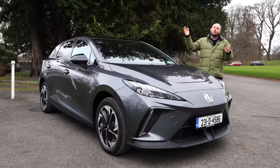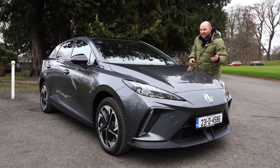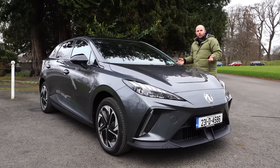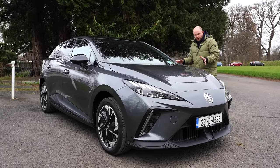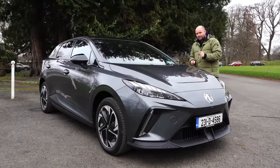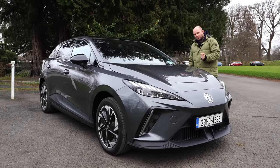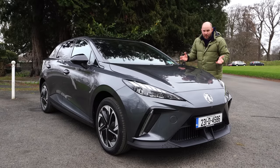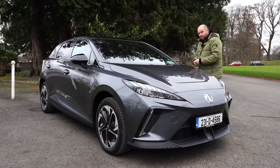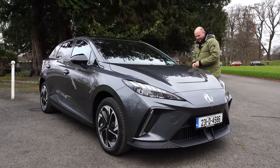It'll do a range of somewhere between the low 300s and up to 450 kilometres — that's the official range. If you go for the cheapest option, you get a lithium-iron phosphate battery, which means it's more likely to enjoy being charged to 100% all the time. It's the same battery chemistry they put into the entry-level Tesla Model 3 as of the start of last year.